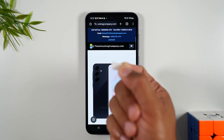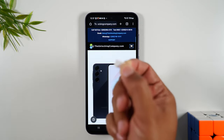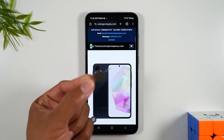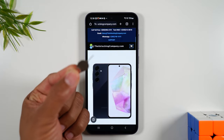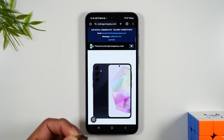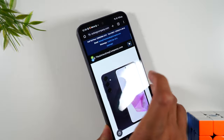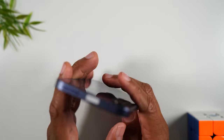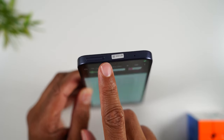You'll want to have handy the SIM card you want to use with the phone. Here I have my T-Mobile SIM card and my SIM tool. This tool is what you're going to use to take out the old SIM card and put in the new one. On the A35, you'll find that slot at the top of the phone, right up here.